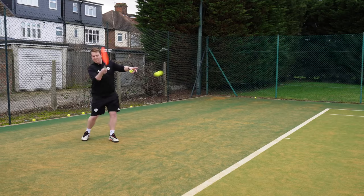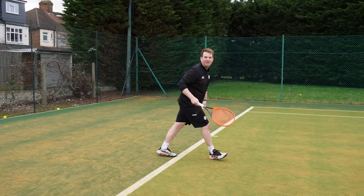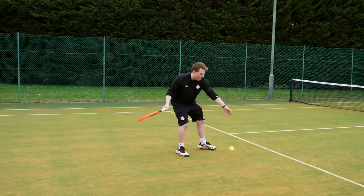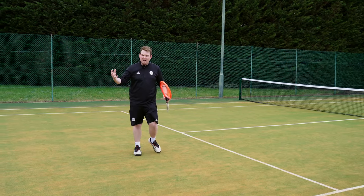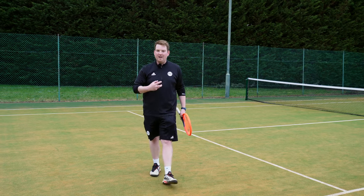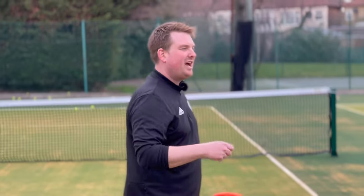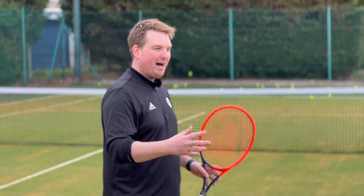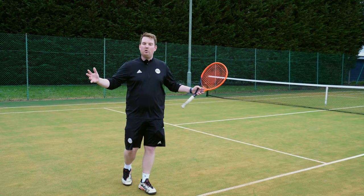To recap: behind the baseline, above my shoulder; from the baseline, to my shoulder; from inside the baseline, round towards my elbow; and from right up the court, quick up and down to keep it in. Adjust that follow-through height depending on where you are. Don't stick to always follow-through to your shoulder. If you have the same set-up and take-back but just alter that follow-through, it's a really easy way to build a whole court game.